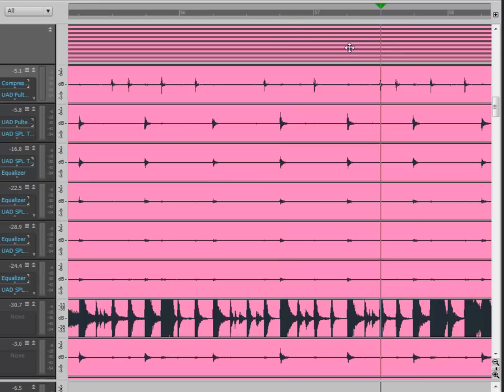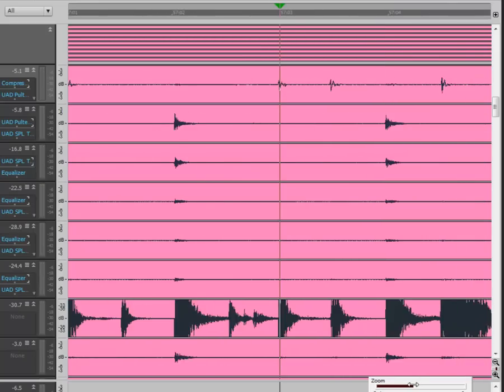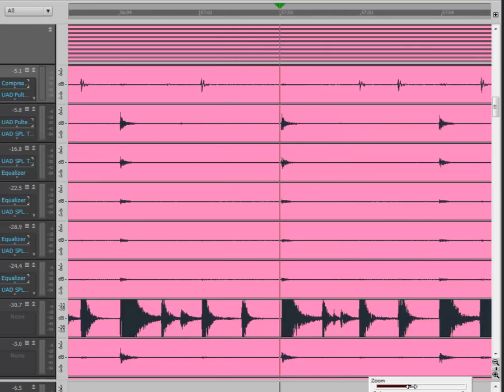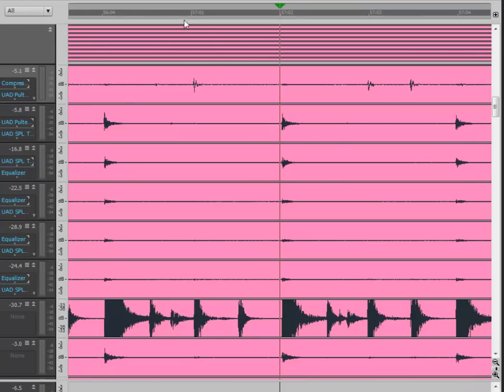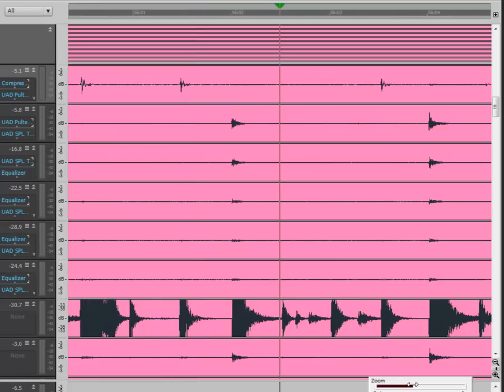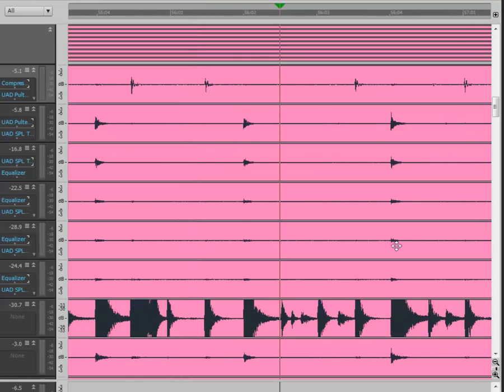We're looking at measure 57 now — pretty close to being on there, but this snare is late, the kick is late. I've got a bunch of them late, so I'm going to try to do the whole group. This is the one that was in question — that's the hit we want to move.